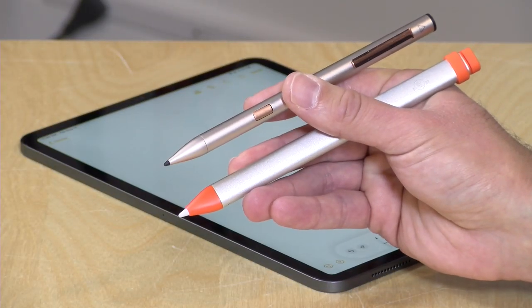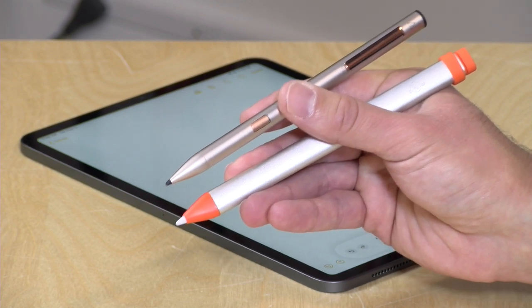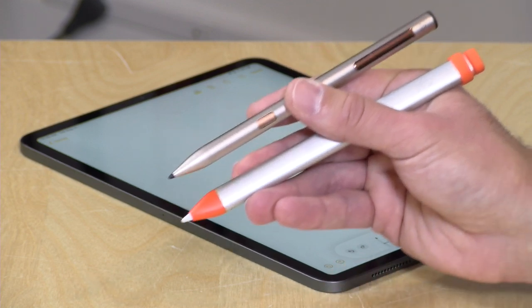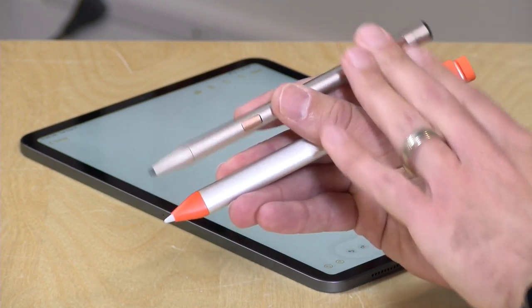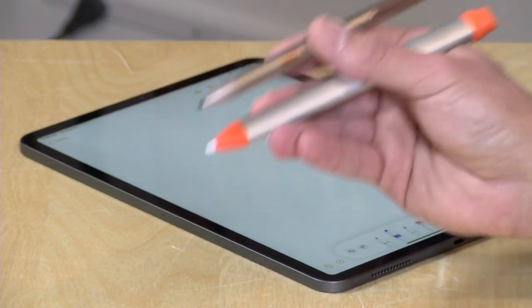One of the cool things about these lower cost Apple Pencil alternatives is that they have broader compatibility. So if buying the $129 pencil for your new iPad Pro is not in your budget, you can go with one of these alternatives and use them with that device. They will also work with the lower cost devices in Apple's product line including the 9.7 and the iPad Mini that now supports pencils too. I'll put a full compatibility list in the description so you can make sure you pair the right pencil with the right iPad.